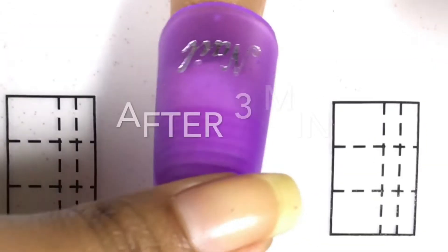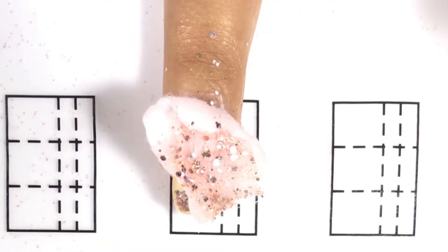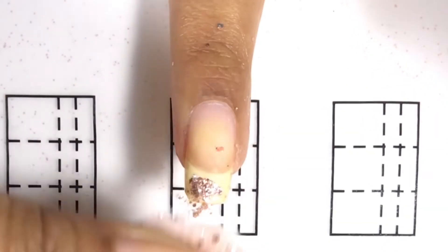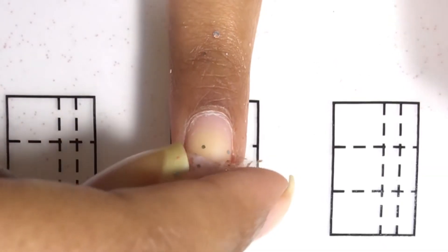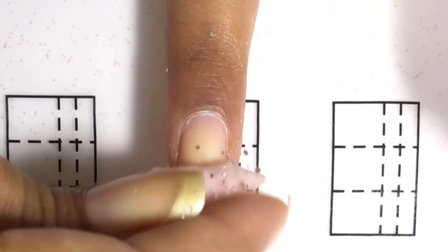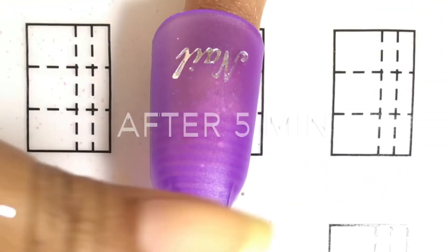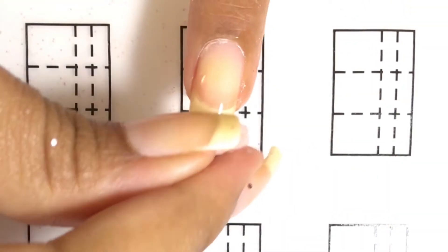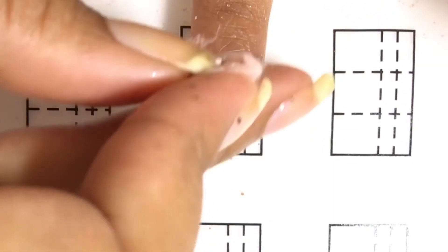I'm checking on my nails after three minutes and this is how it looks. You can rub it and see how the glitter stays in the cotton ball, but there is still some left — so to play it safe I would recommend leaving it for five minutes. This time I place the cotton ball at the tip of my nail because that's the only place where I have glitter left. After five minutes, you can tell that the glitter easily comes off from my nail, and I only rub a little bit just in case there's some glitter left behind.